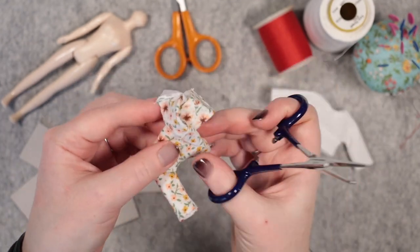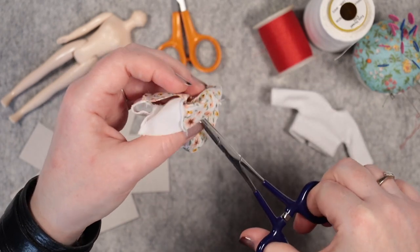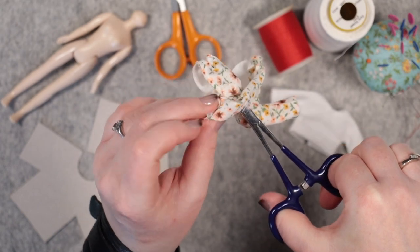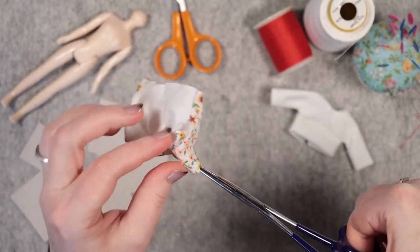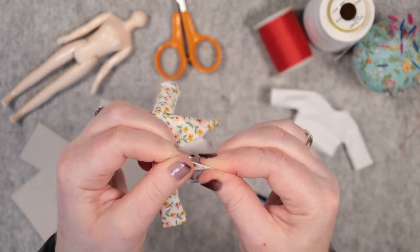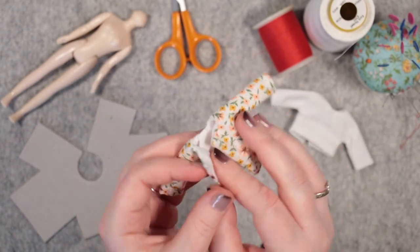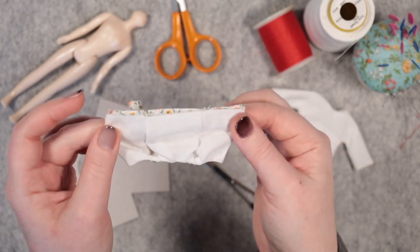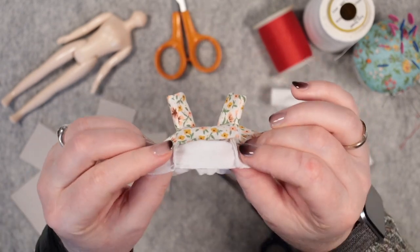Repeat this for the other sleeve, entering from the front. It's looking much more like a top now, isn't it? I like to push the seams towards the middle for the lining.